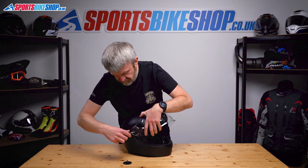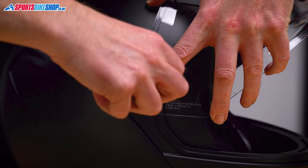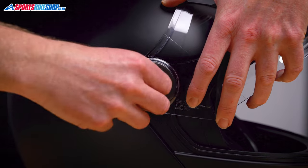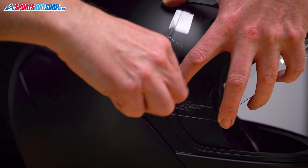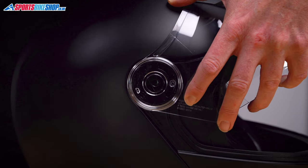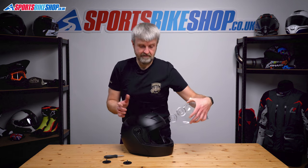Spin the helmet, repeat on the other side — really devastatingly simple. Undo that screw, pull it away and keep the collar here, then pull the visor away. So that's your visor off.